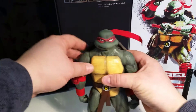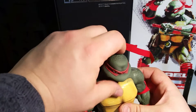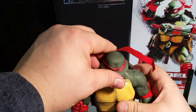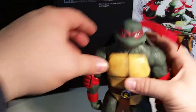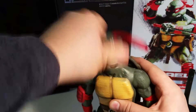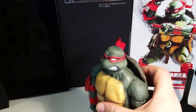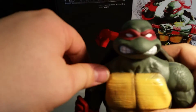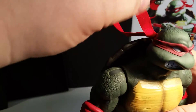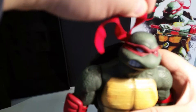Speaking of accessories, he comes with two head sculpts. The first is sort of like a 1987 cartoon version, and the second is more of a 2003 cartoon look. Both have amazing shading and paint detail, really clean. They both come with a poseable bandana — there's a little wire inside and it holds really well in whatever position you put it into.